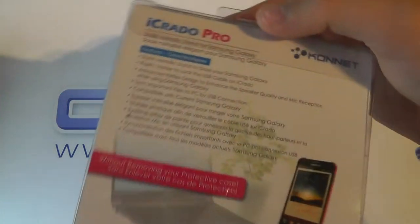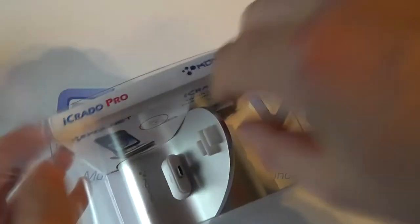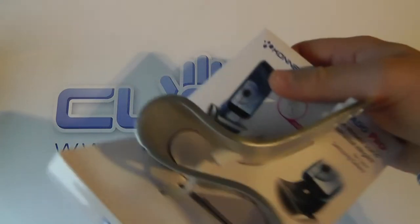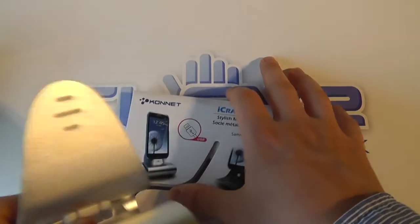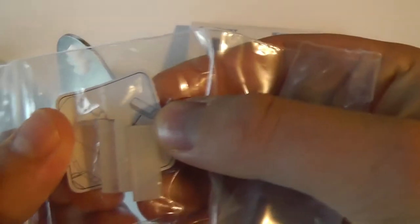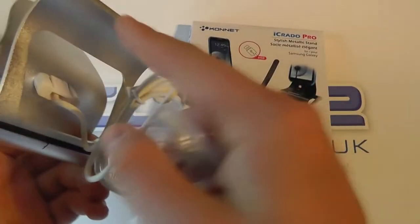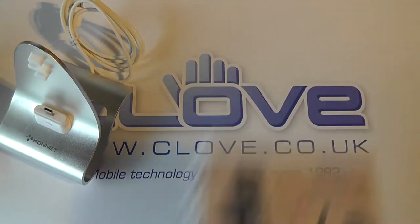Here is the full retail packaging with a rundown of the features on the back. Kinect aren't necessarily the best known brand of cradle manufacturers, but their cradles are very good quality. In the internal packaging we've got some rubber feet to put on the back of the cradle once the cable is fed through.